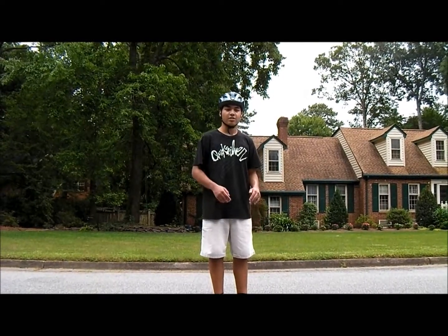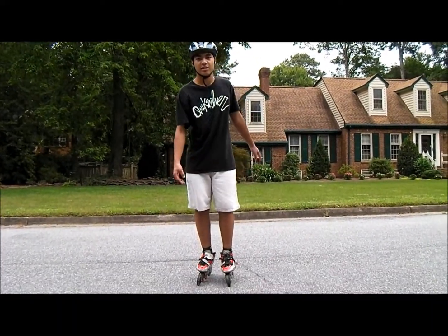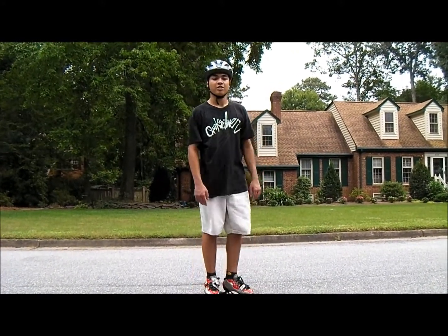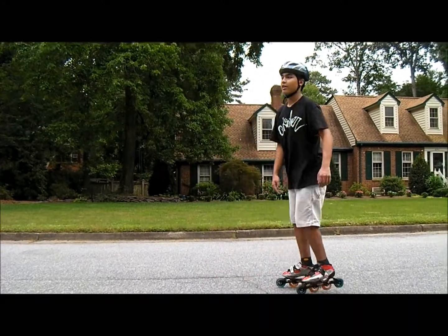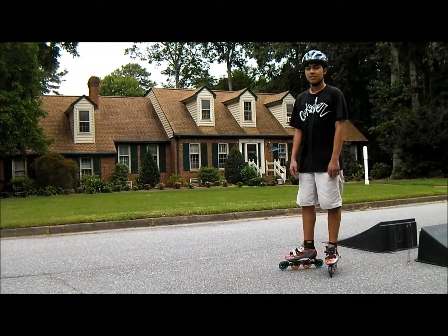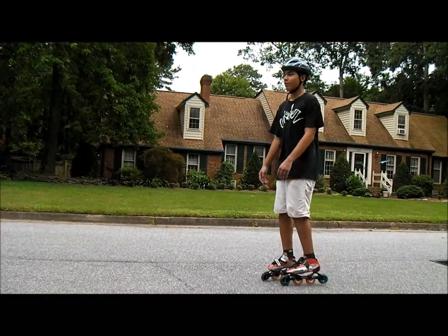I'd recommend starting on shoes so you're not rolling when you're practicing these 180s. Just get good at this, then put your skates on and you'll be rolling. The more speed you have, the less of a balancing issue, and the less chance your skates are going to fly out from under you when you land.